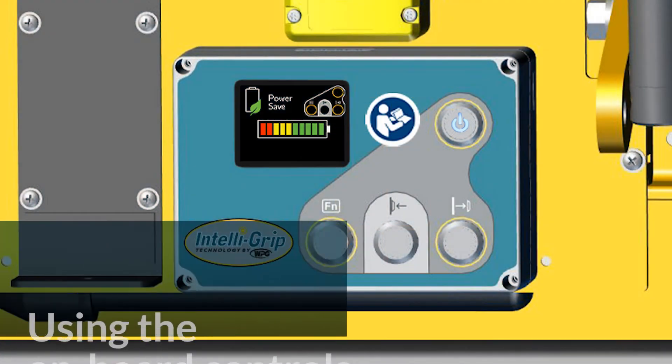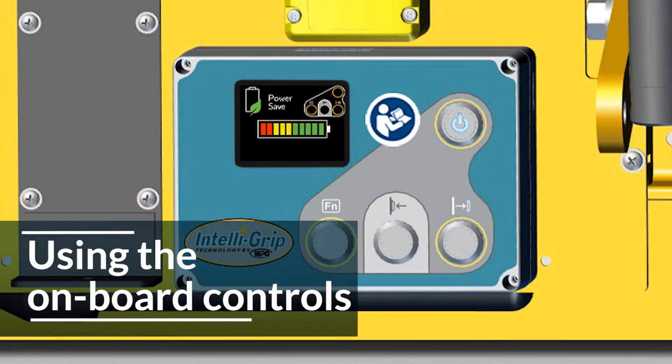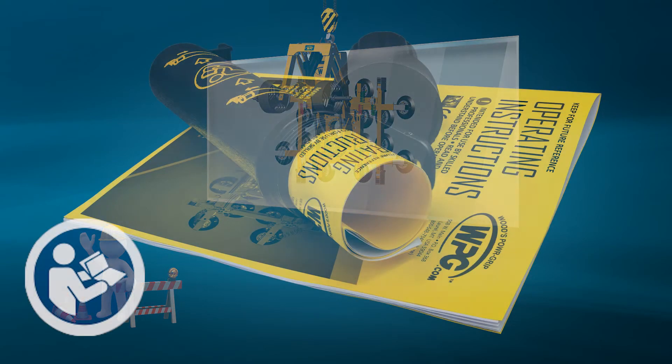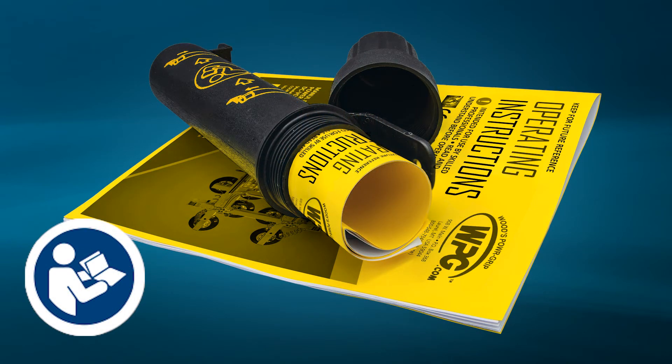The buttons on the Intelligrip control unit may also be used to command the lifter, especially in emergency cases or when troubleshooting or performing maintenance. Always remember to stay clear of the lifter's moving parts, the attached load, or anything else that could fall. The instructions contain details for using the control unit's buttons, while the surface manual contains details for navigating Intelligrip menus.